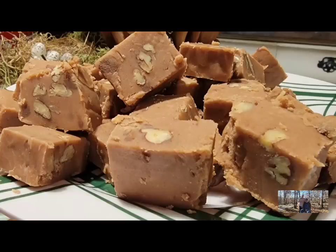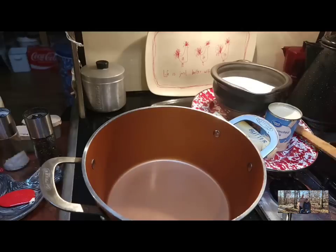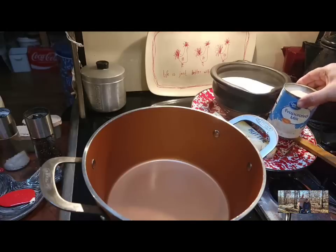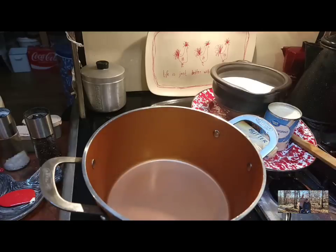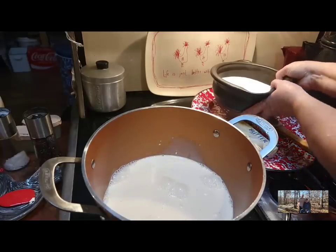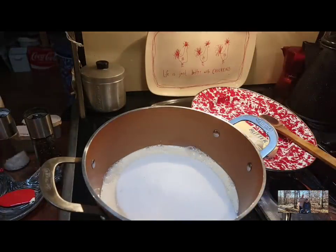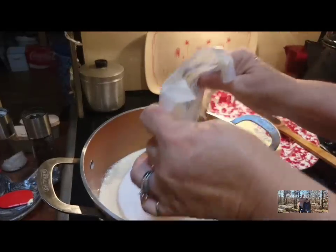Join me while I make my grandkids' favorite fudge. I'm going to be using a big heavy pot — I've got six cups of sugar, a can of evaporated milk, and one and a half cups of butter. I have a recipe for old-fashioned fudge too, but this recipe is one of the grandkids' favorites. We're just going to pour our can of evaporated milk into our pot with the six cups of sugar, and now we'll put our cup and a half of butter in.